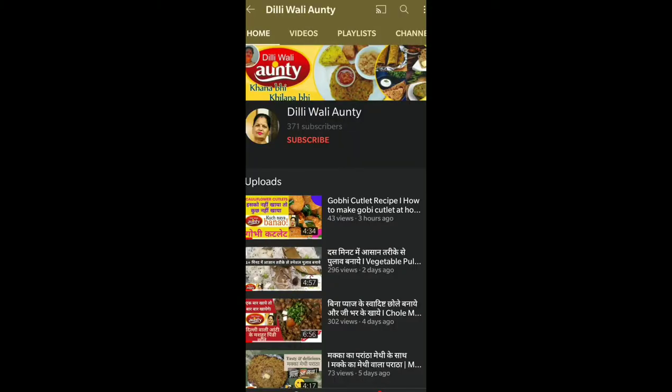Hello everyone, welcome to Dilliwali Auntie. Today we are going to make honey chili potatoes. If you have come to my channel, join me and press the bell button.